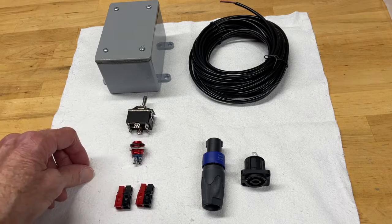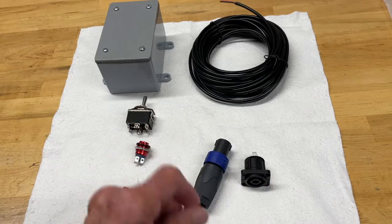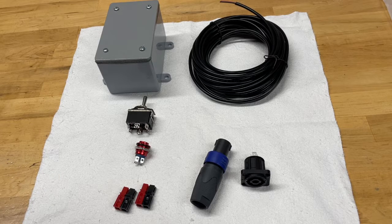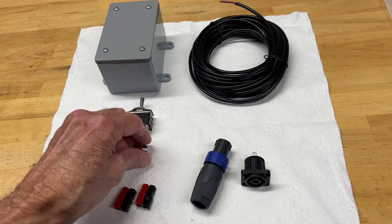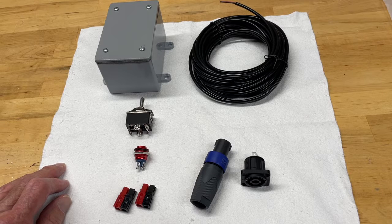The switch was seven or eight bucks, and the momentary switch was about five. Speakon connectors are very inexpensive as well, so the whole thing goes together pretty cheap. It's fun building it yourself. You guys can use any kind of box you want, and any kind of switch you prefer — you can certainly do that. Anyway, I'm having fun putting this together and I'll show you how it's going to work.